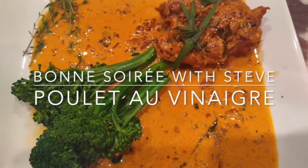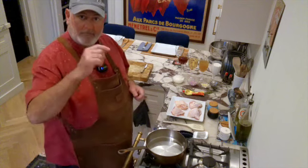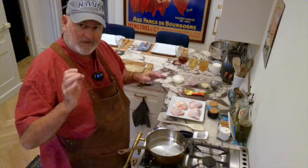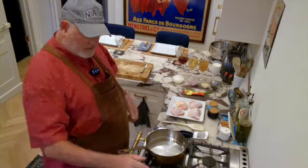Poulet au vinaigre. Bon appétit! OK, let's get started. Remember to check my description for the ingredients — that would be very precise.